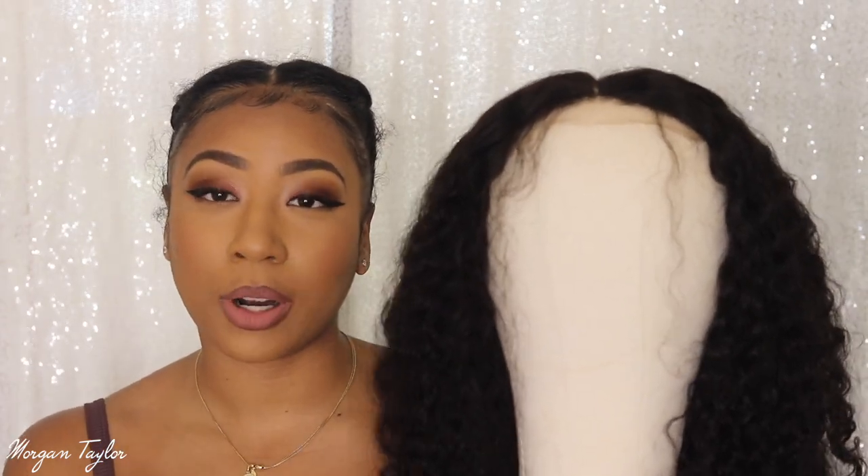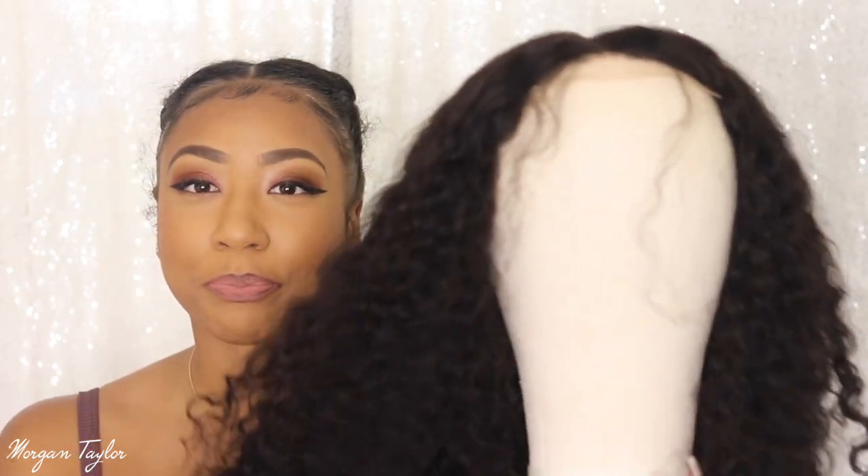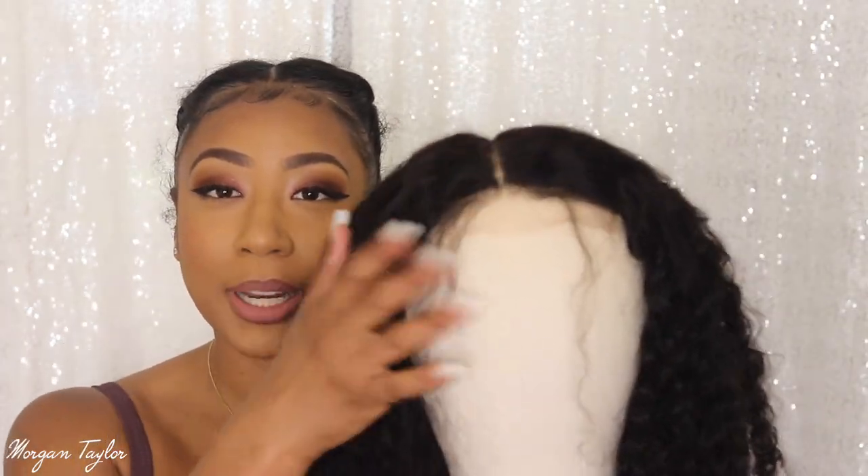I did wash this hair before I put it on the mannequin head, so you guys will see what it looks like after you actually wash it.